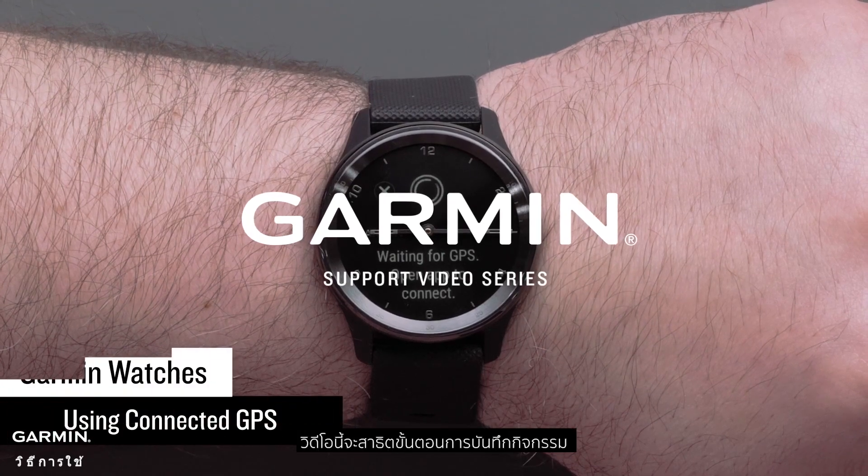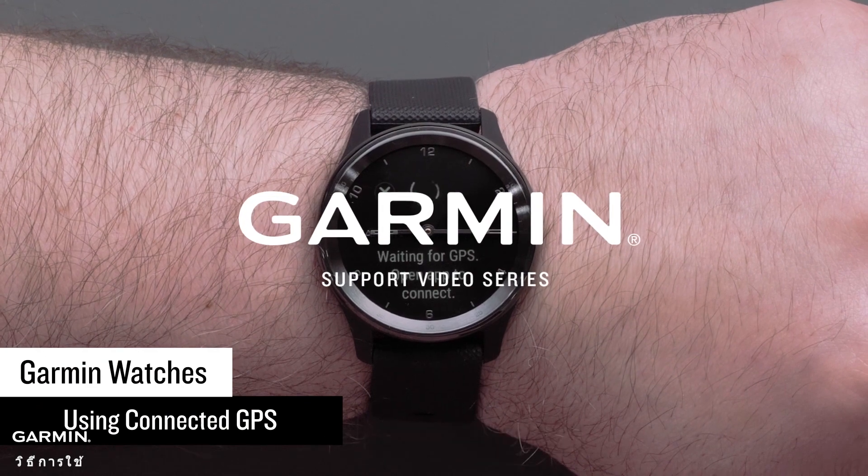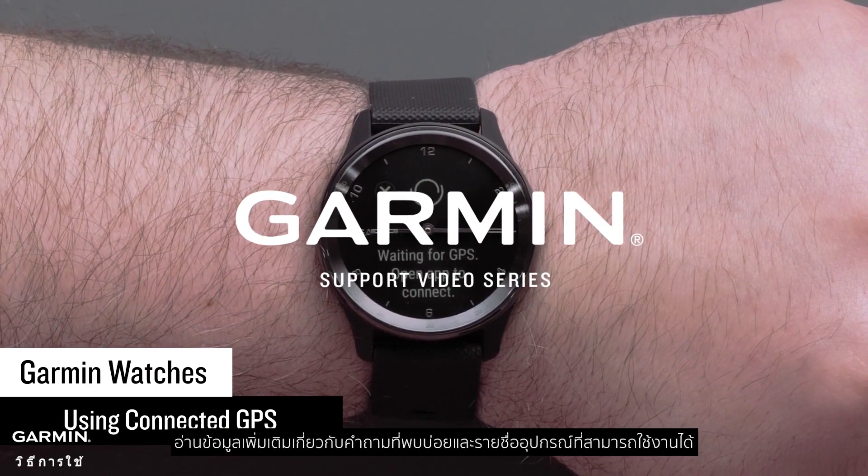In this video, we will show you how to record an activity with Connected GPS on compatible Garmin watches. Visit the FAQ link now for more information and a list of compatible watches.